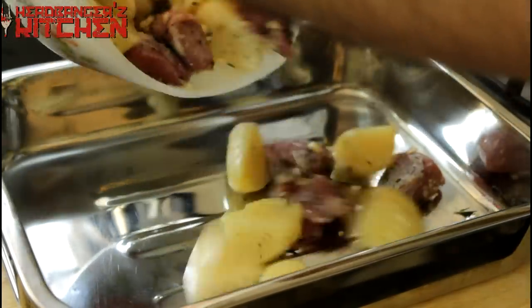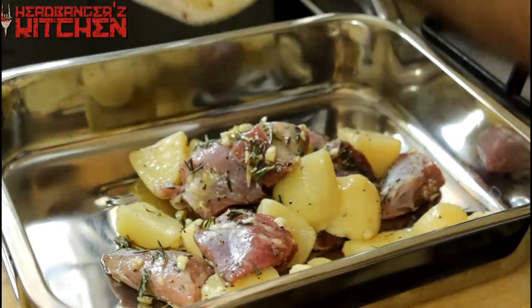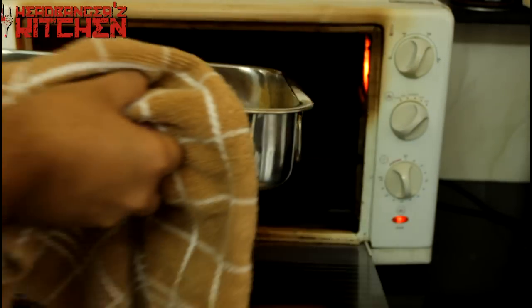Make sure you pour in all that oil from the marination — all that rosemary, all that garlic — you want all of that in there. And now it's time to put this in the oven.